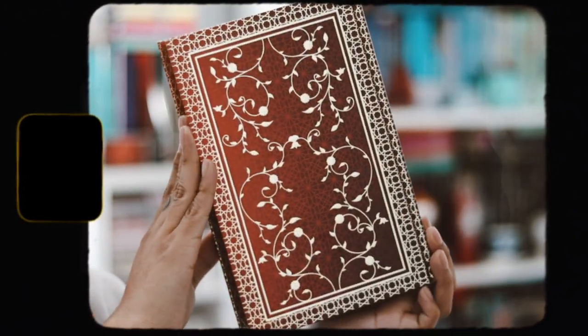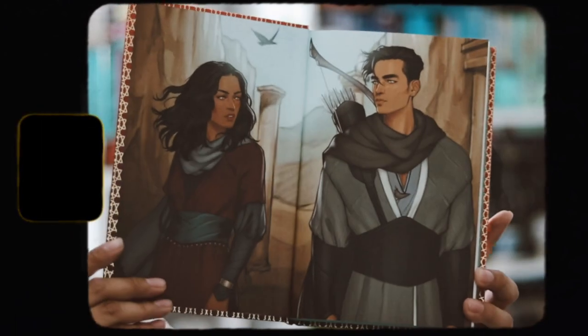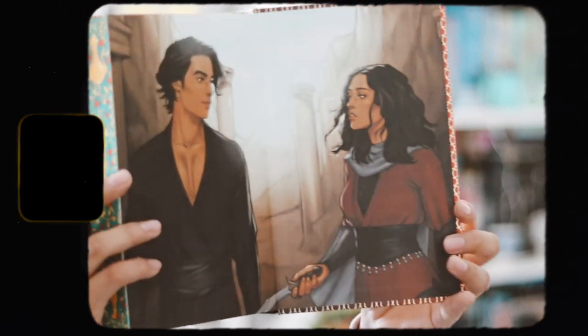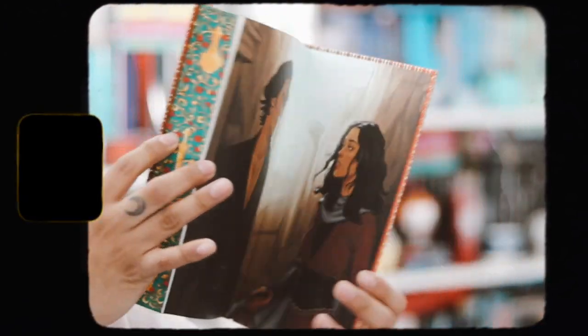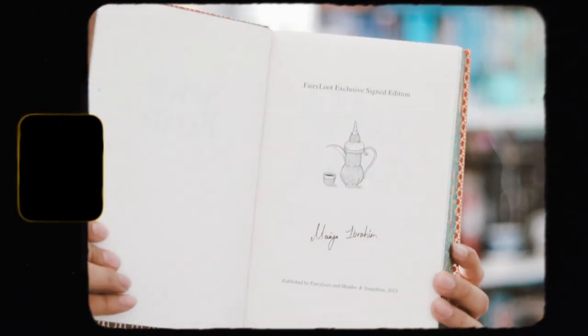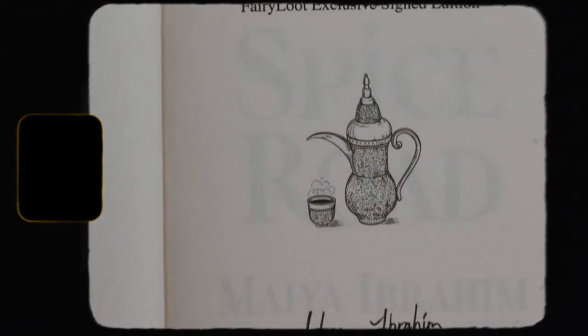We have start end pages in the front, and the back end pages are different — they look pretty similar but they are different. We also have a signed page, so I'm very happy about that. That is everything in this month's box for January.